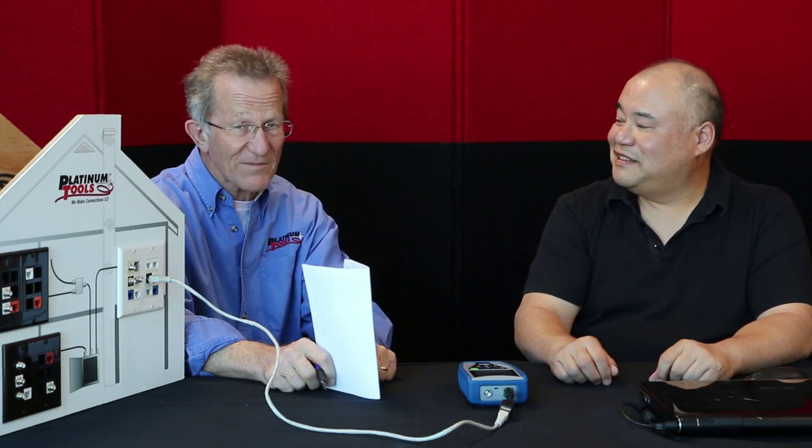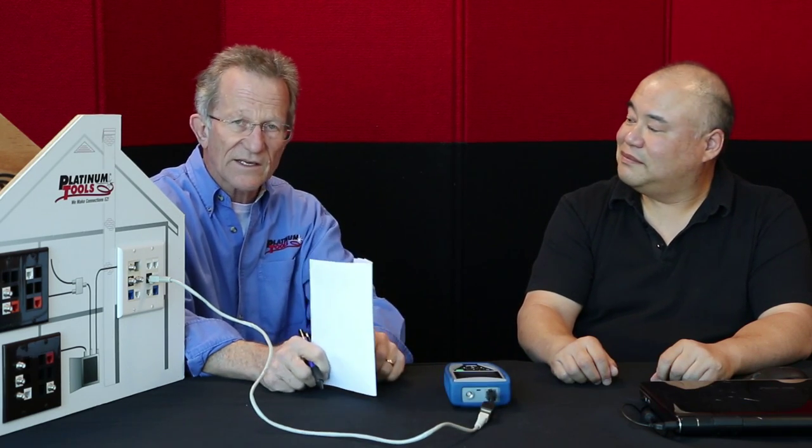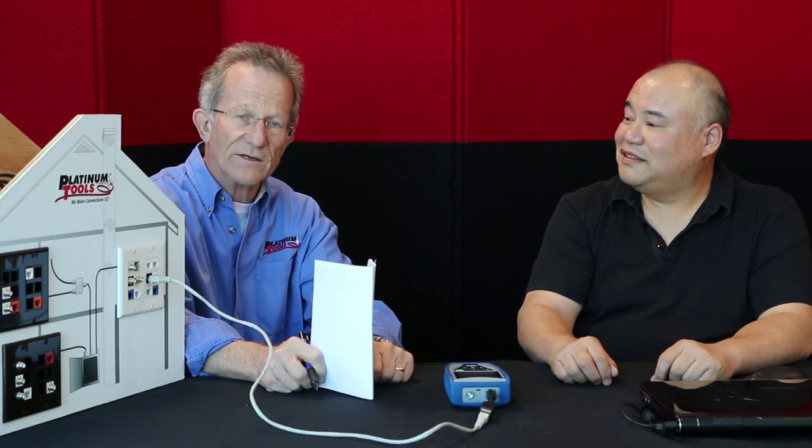Hi, I'm John with Platinum Tools, and most of you know me as Papa John the Tool Man. I'm a tool man — what I mean is I'm not a test guy, I'm learning. For the Net Prowler that we're going to talk about today, I have George here. Say hi to George, and what we're going to do is I'm going to learn some things myself about the Net Prowler.